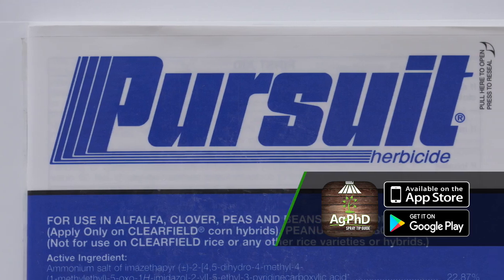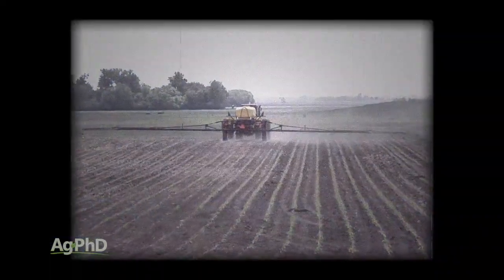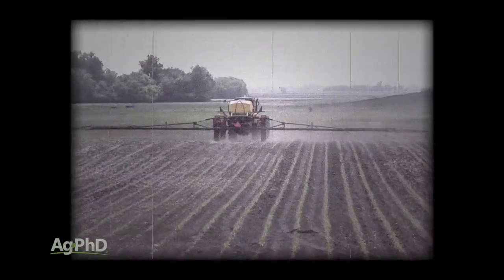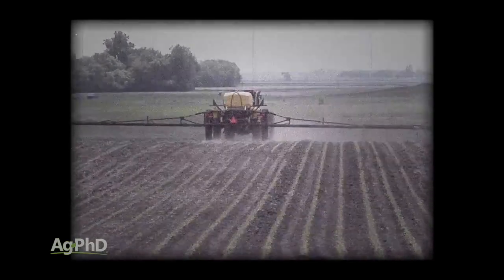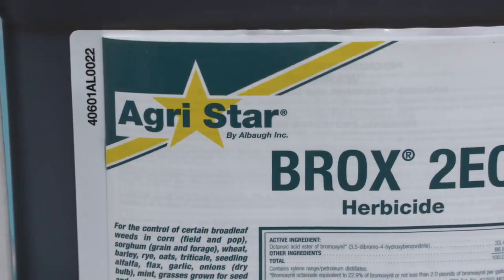Well, I look at it this way Brian — we didn't used to fight this weed back in the 70's and 80's, so the things we were doing back in those days were working really well. We really started seeing this as a problem in the late 1990's into the early 2000's when everybody was just spraying Roundup. So look at some of those older chemistries — we sprayed a lot of Bucktril back in those days.